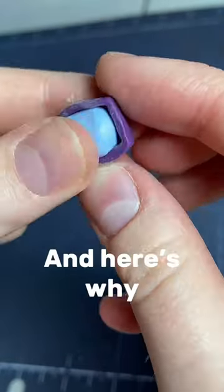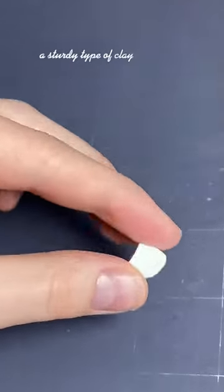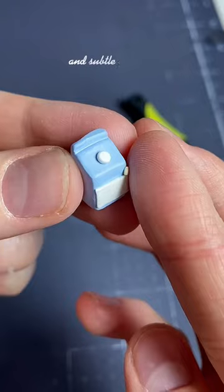These oat milk earrings are one of my best sellers, and here's why. The base of each earring is made using Sculpey Primo, a sturdy type of clay that, when baked, is extremely durable. Though they're so sturdy, my customers always comment on how lightweight and subtle they are.